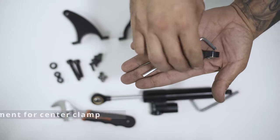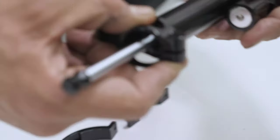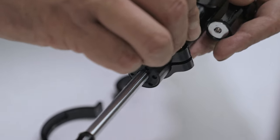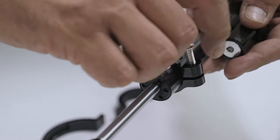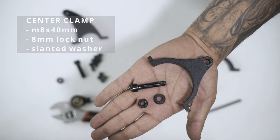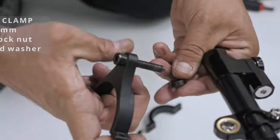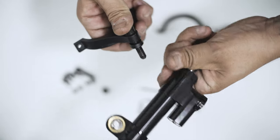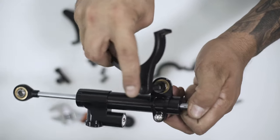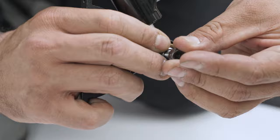Start by screwing this piece towards the end of the black rod so you can easily access it while working on it. We'll move it up later, so don't worry about tightening it too much. In order to attach the center clamp, run the M8x40mm screw through the clamp and insert the slanted washer with its wider end facing away from the clamp. Now just attach that to your steering damper by running it through this piece and securing it with the lock nut.